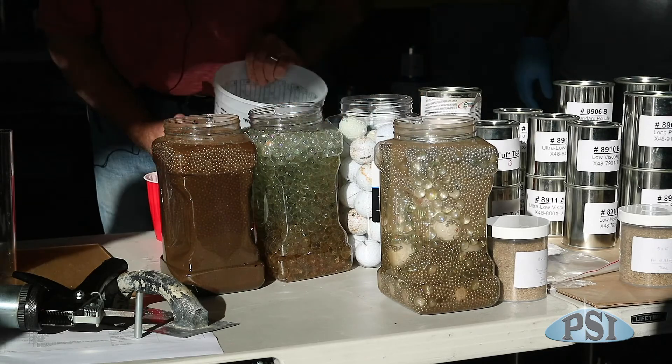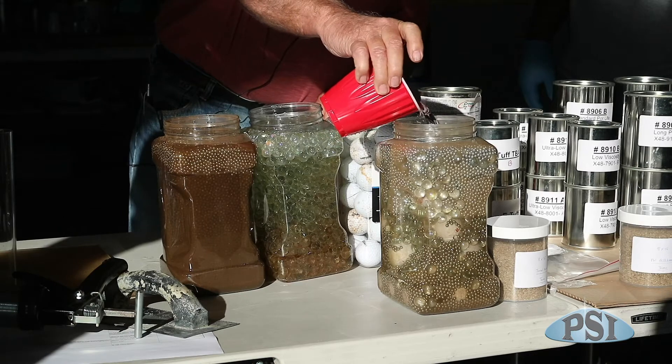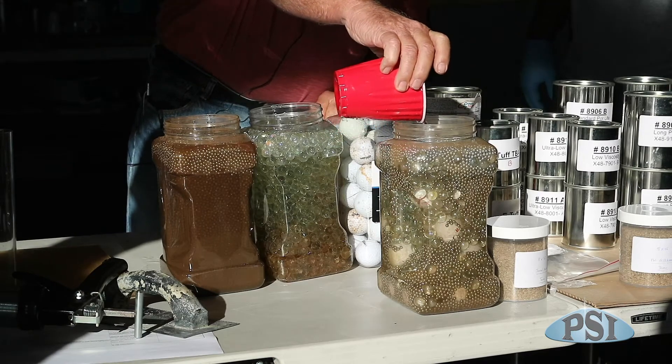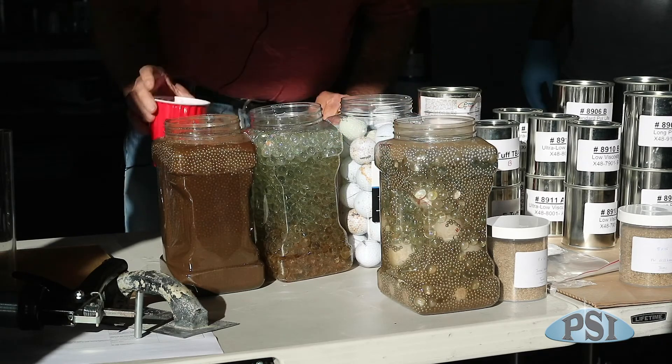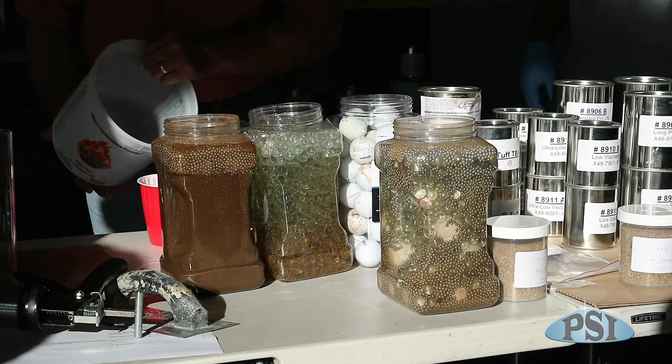Oh, no. Definitely not three. So, if this was either epoxy or... Yeah. A little bit more than two — say, two and a quarter.